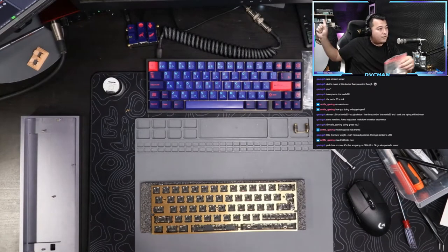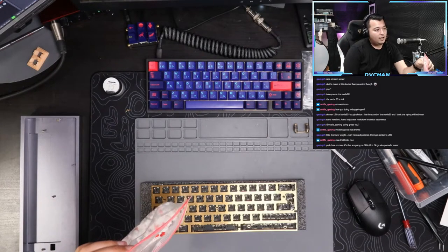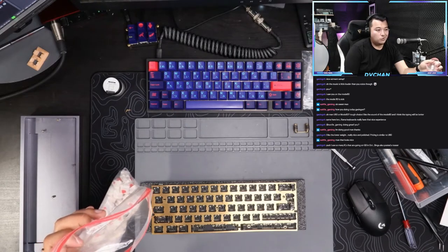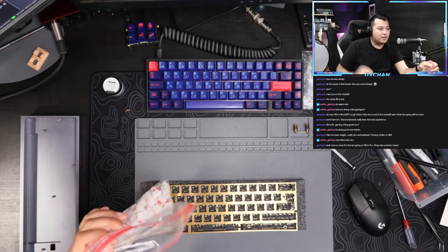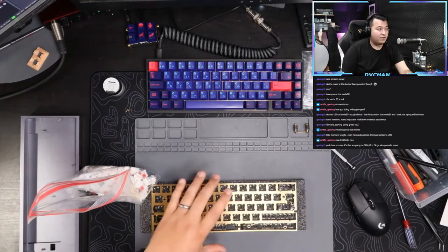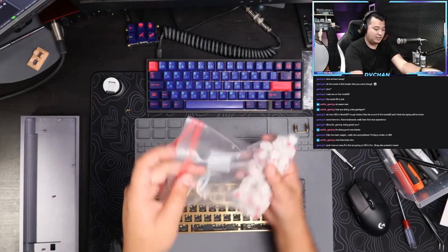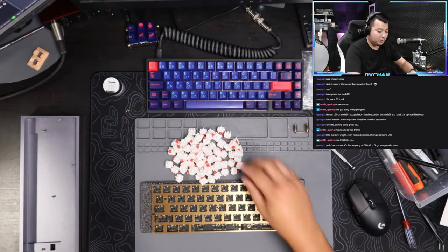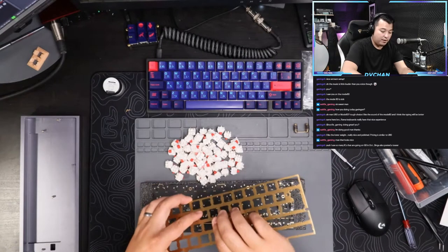The CM Storm Quickfire TKL was my first custom keyboard - I lubed the Cherry MX, converted it to QMK, and did the keycaps. But going from that to an aluminum case keyboard and adjusting the sound - oh man, it's night and day. People are really seeing the differences now and working from home is contributing to that, so the hobby is growing like crazy.